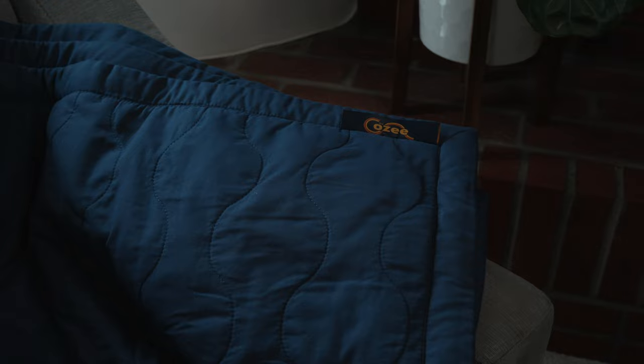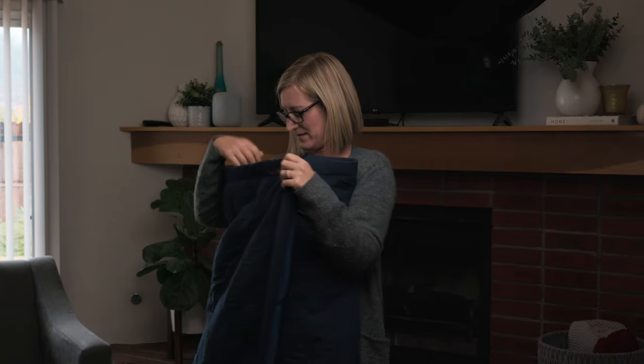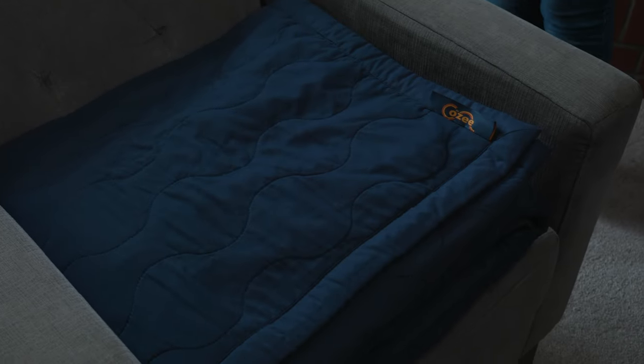We recommend that you preheat the cozy for the first five minutes of use. Do this by folding the blanket in thirds with the plush side up, then fold the blanket in thirds again so that the cozy label is visible on the top right.